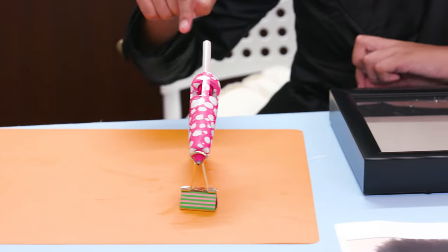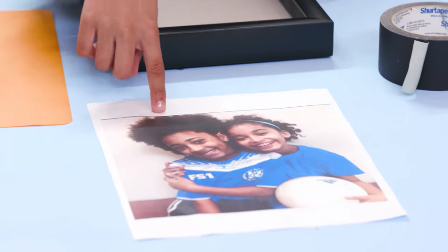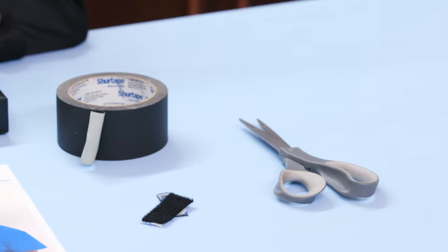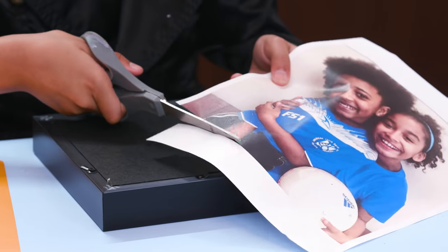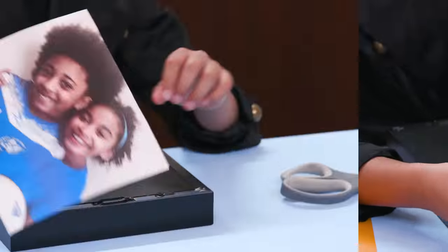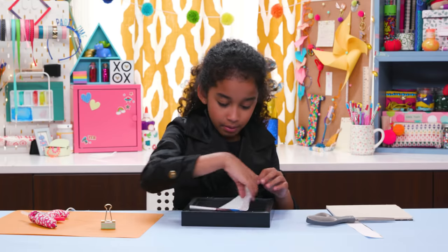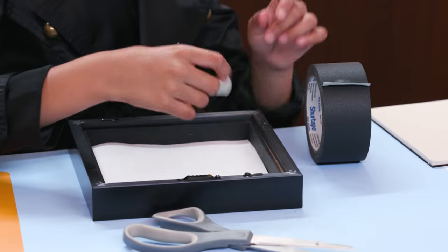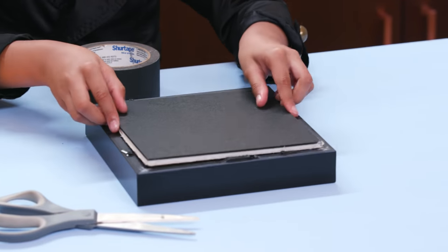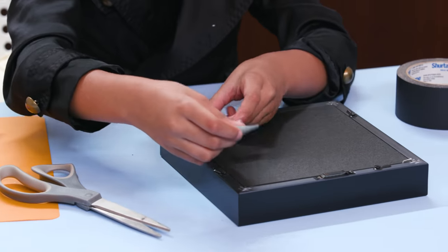For this you'll need hot glue, a deep frame like a shadow box frame, a photo, black tape, velcro, and scissors. Cut the photo so it's the right size, and tape it so it sits right up against the glass. Put the back of the frame back in. Now run tape down one side.